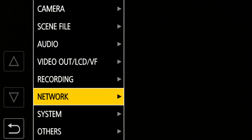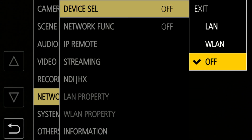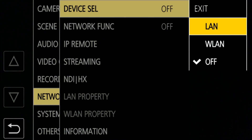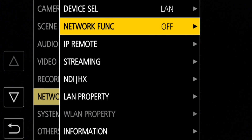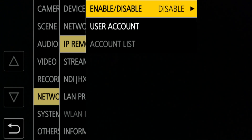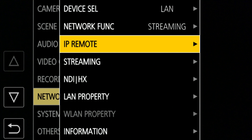Then go to the network menu and choose device cell, selecting whether you're doing LAN — which is an Ethernet local area network using the cable — or WLAN if you have the WiFi adapter. Go to network function and choose streaming. Also check IP remote and make sure that's set to disable. IP remote is only used when you're connecting a tablet or phone using the CXROP app for a remote controller — that's not what we're doing here, so make sure it's disabled. There is a streaming menu, but we're not going to go in there yet because first we have to connect to the network.